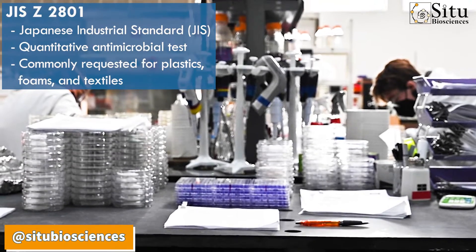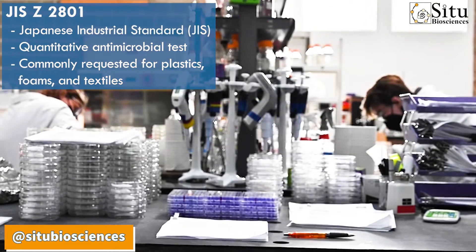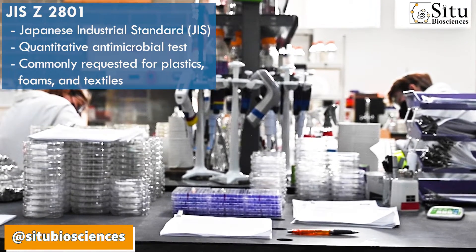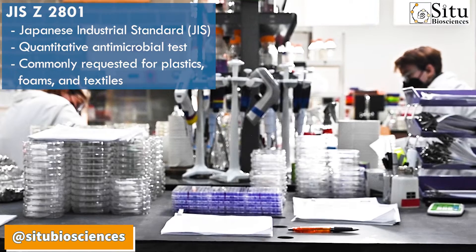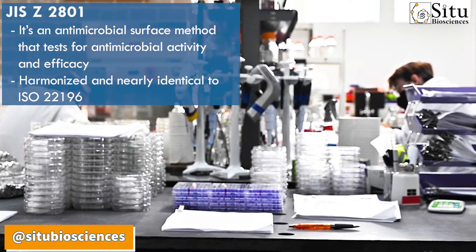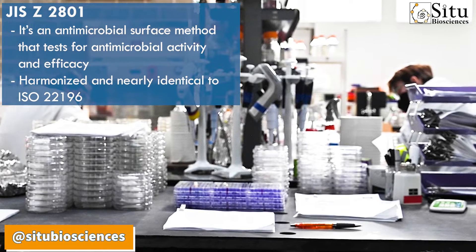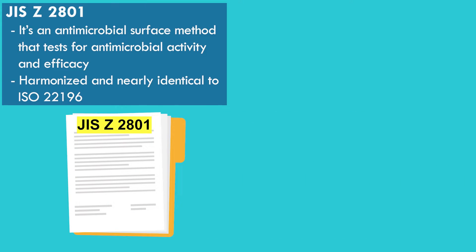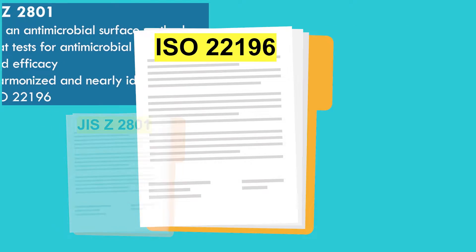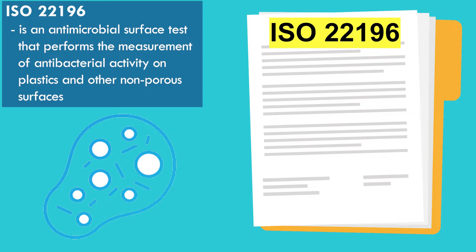The Japanese industrial standard JIS-Z2801 is a quantitative antimicrobial test that is commonly requested for plastics, foams, and textiles. It's an antimicrobial surface method that tests for antimicrobial activity and efficacy. It's also harmonized and nearly identical to ISO-22196, which is an antimicrobial surface test that performs the measurement of antibacterial activity on plastics and other non-porous surfaces.